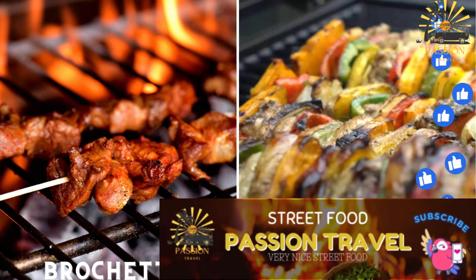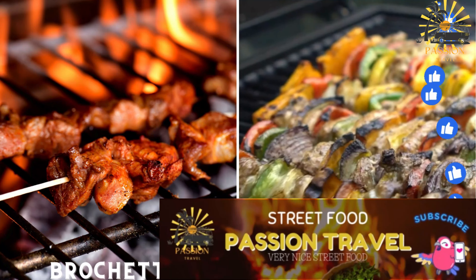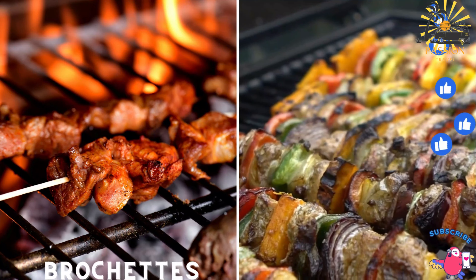Brochettes — grilled skewers of meat, often chicken, goat, or beef, seasoned with spices.